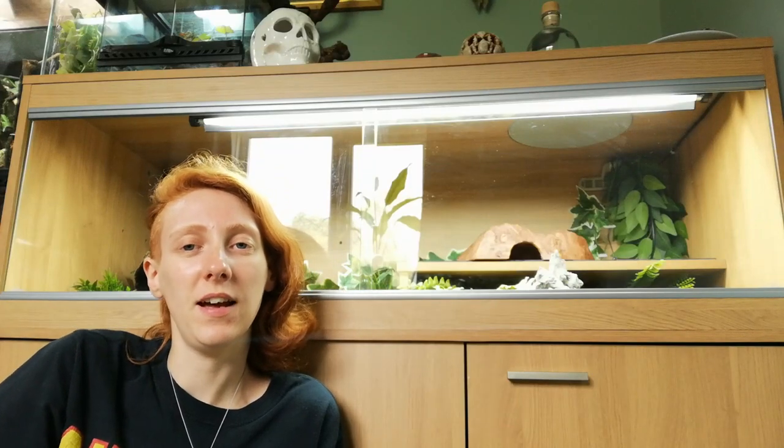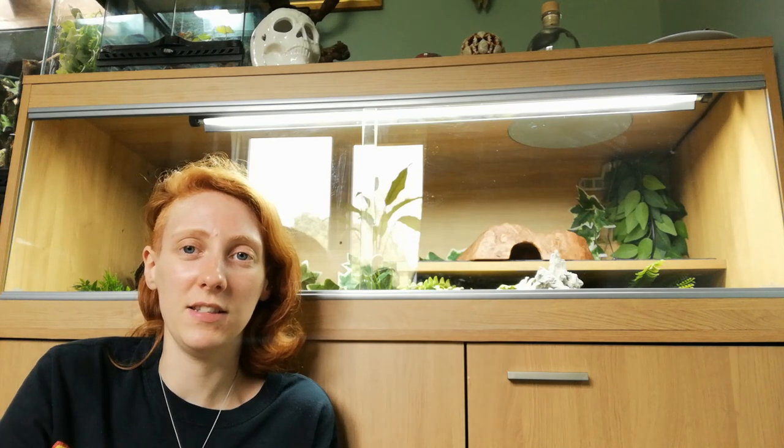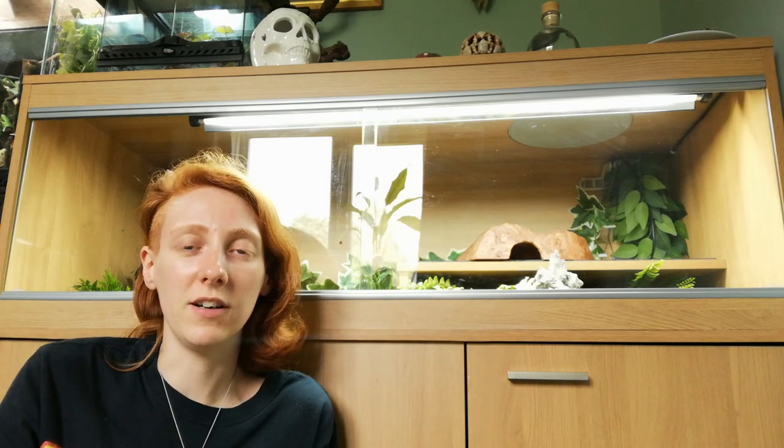Hey everyone, thanks for watching. This is Gary's viv — Gary laser eyes. He's my royal python, or ball python if you live over the pond. I got Gary three years ago now.